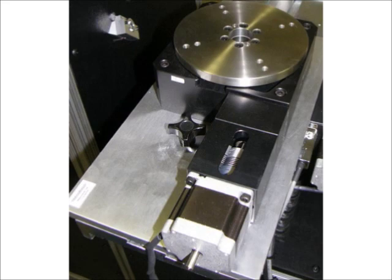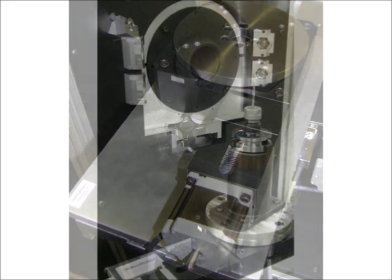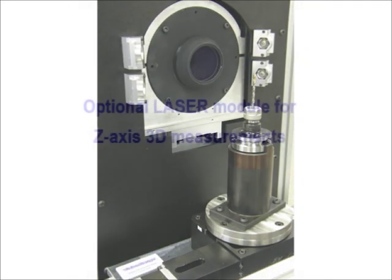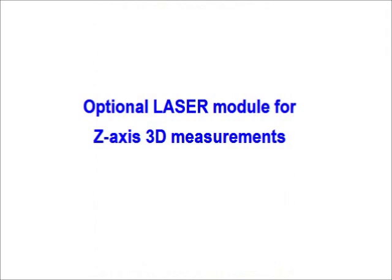Optional encoded motorized rotary axes are also available to rotate the part in front of the camera. An optional laser module for Z-axis measurements is also available. This laser option is useful for measuring the height of a step on the part or the depth of blind holes, for example.